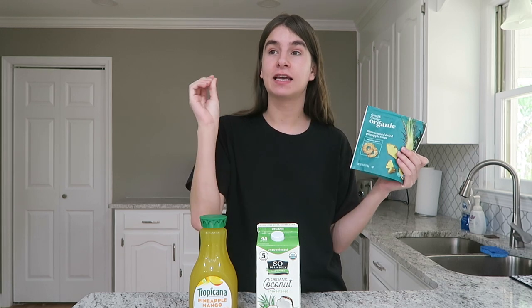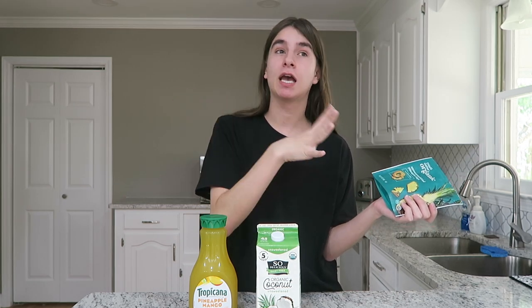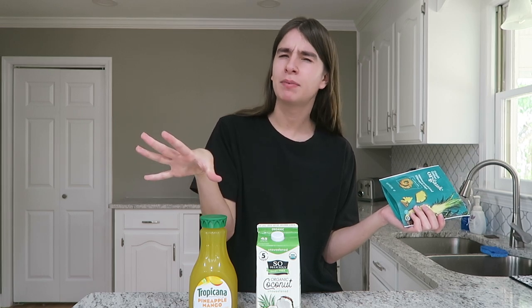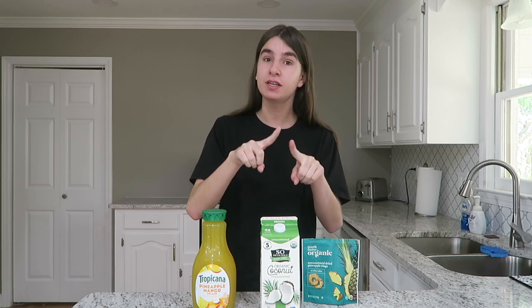Starbucks adds diced freeze-dried pineapple to the drink, and the closest thing I could find to recreate that at home are these unsweetened dried pineapple rings from Target. A lot of dried pineapple out there is coated in sugar, and that's not the vibe we're going for. So this is unsweetened and organic — love that. Even though it's in ring form, I'm just going to break it into pieces. That is pretty much it — all you need are these three ingredients and ice.